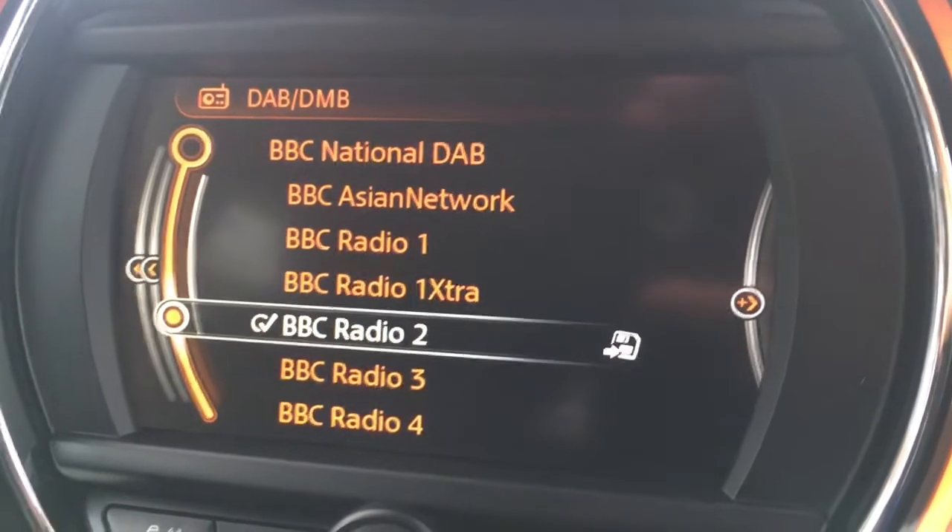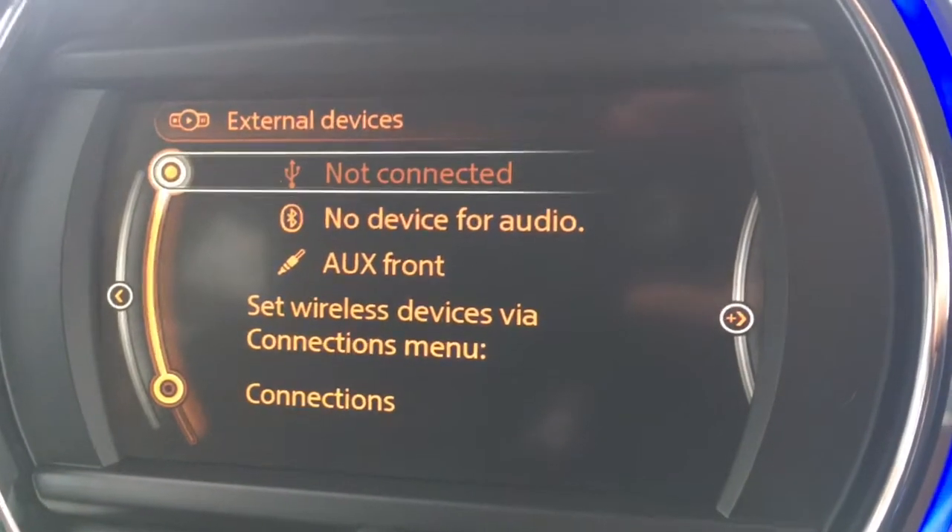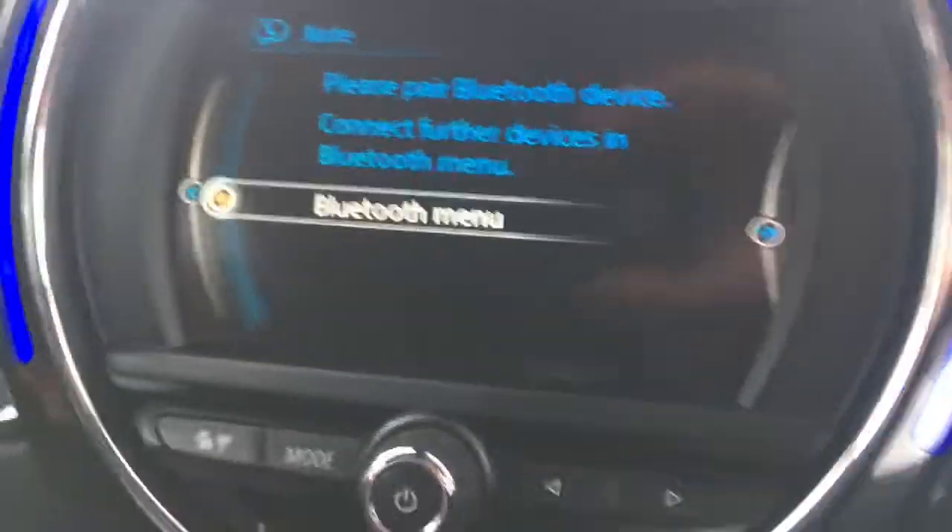We've got the radio just there — as you can see we've got DAB digital radio. I've got a media option where I can access all my external devices, and then a telephone option where I can pair up a device with the car's Bluetooth.